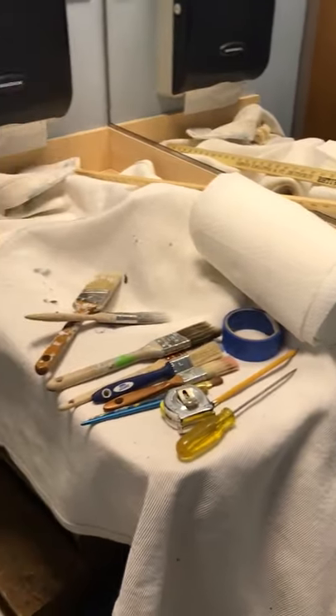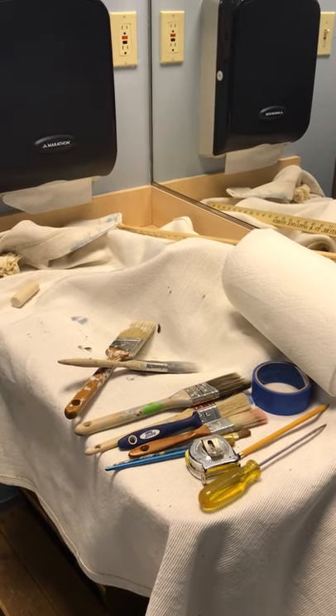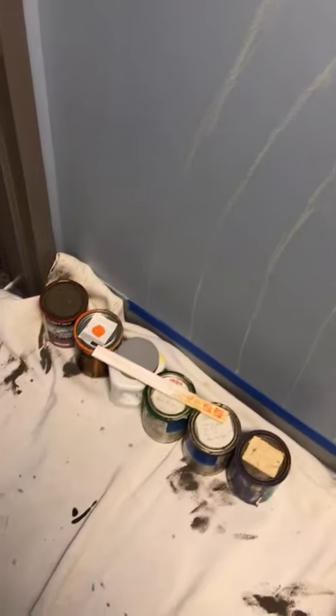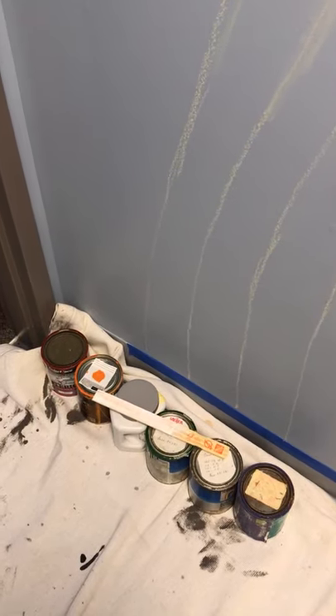Just let me know when you're done and how it's going so I can come up and clean up. If you can clean up the paintbrushes, that'd be great because I like to reuse them. The best place to clean them is probably the kitchen sink — just be really careful. The paint should all work; it's not dried up. I'd shake them first since some are pretty old. Anyway, thanks so much — I'm really excited to see it all done. It's gonna look so cool!